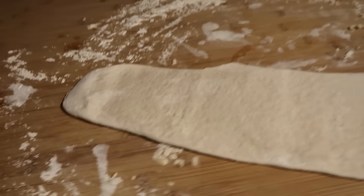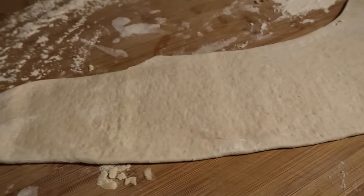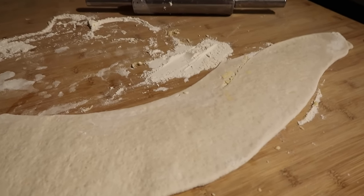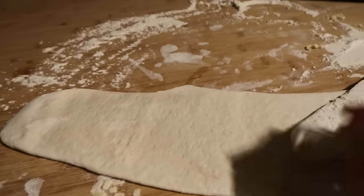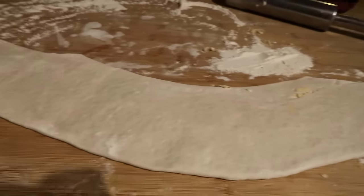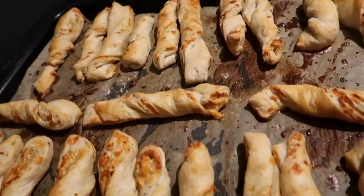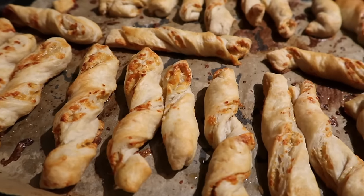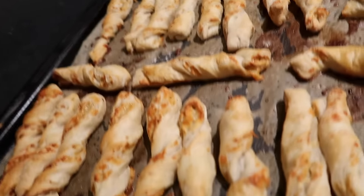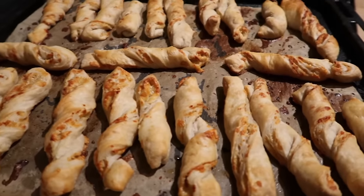We've got leftover pastry so I'm making cheese straws, but I asked the advice of my mother and look what happened. She said roll it out and fold it over — she's no chef, my mother. I suppose I could just cut it into strips and twist it. Anyway, for something I kind of threw together using leftover pie pastry and some grated cheese, they actually don't look too bad. Some of them could even pass for proper cheese twists — some of them, maybe not so much. I thought these would be good for the boys' lunch boxes.